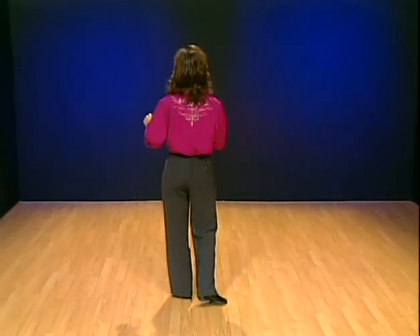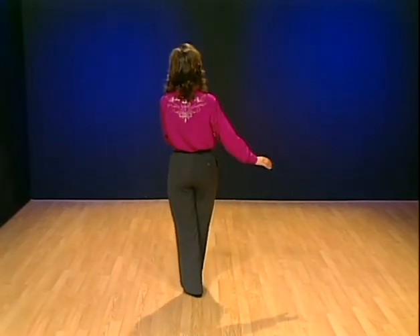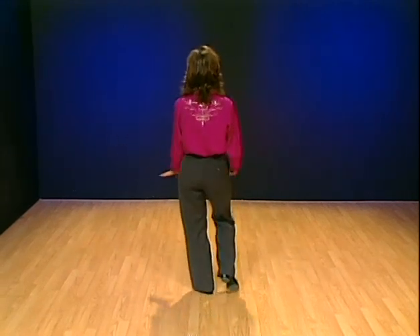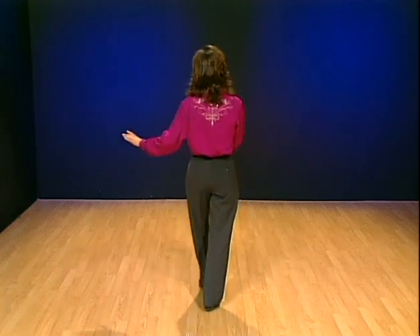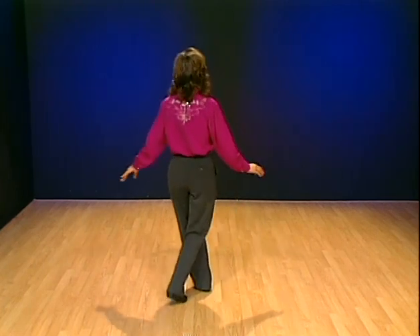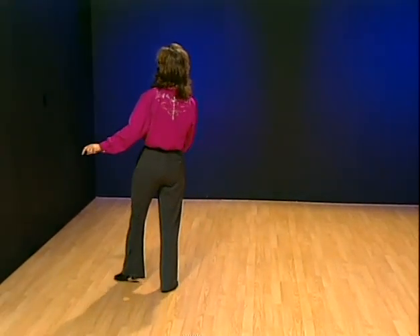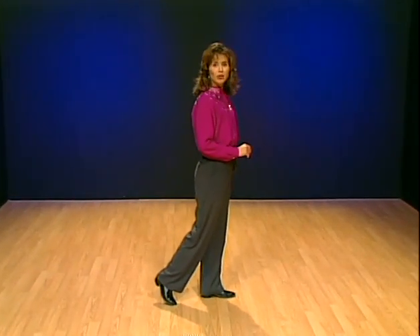Cowboy Charleston starting with two Charleston steps — right toe goes forward first. Ready, go. Touch, step, touch, step. Repeat: touch, step, touch. Now two touches to the side — touch, touch, behind, side, front. Touch, touch, behind, turn, and step forward. The weight's on the left foot, and now we're ready to start with the Charleston again.